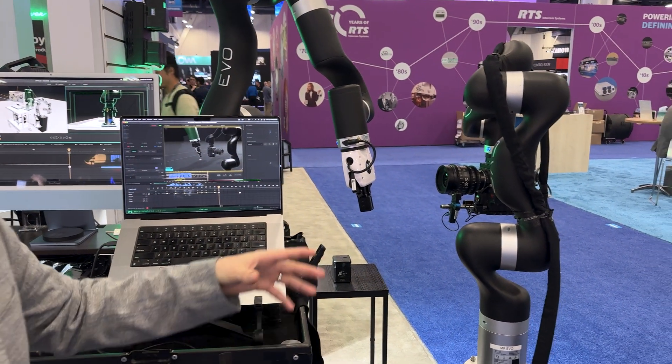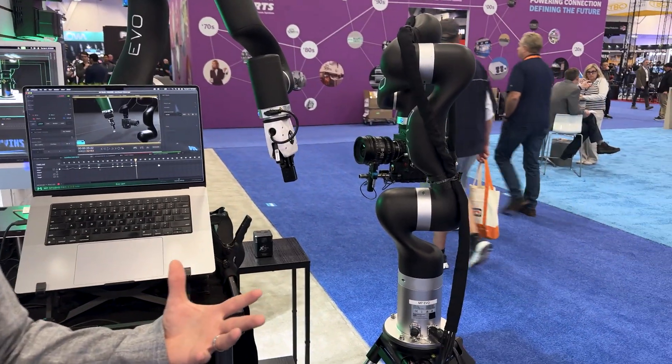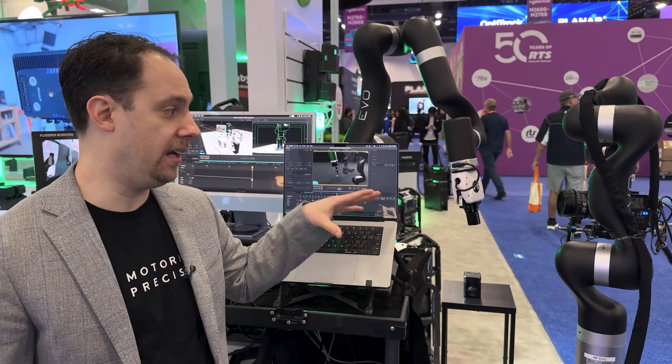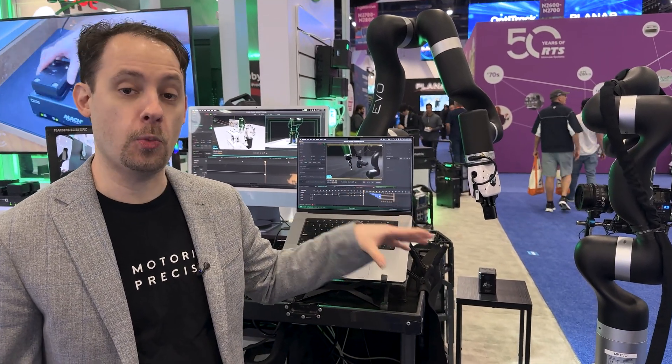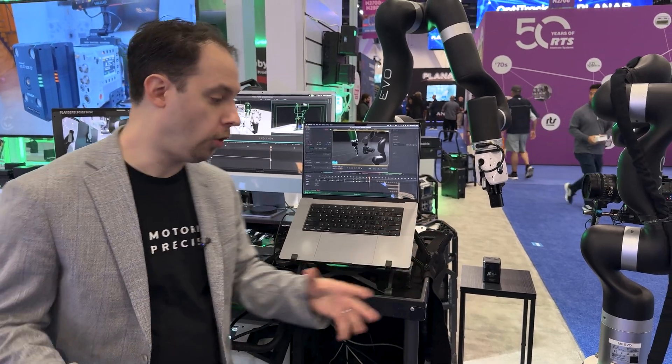Everything is powered by MP Studio, our control software. EVO is the newest line and the most affordable line that we have — under $20K starting price, 44 pounds for the arm itself, and 11 pound payload with single-phase power, so you can plug it into 110 in the US, 220 in Europe.